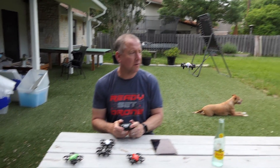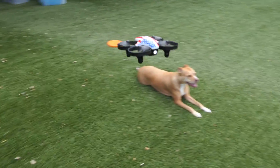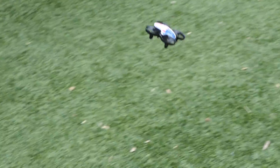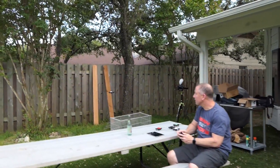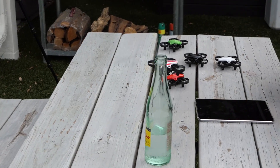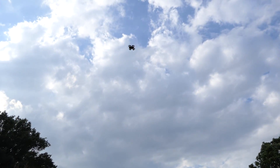It wouldn't do well in wind, but it's not windy. There's no flip function or anything like that on this guy. I haven't hit the bottle yet — that's good. Now I'm going to do something: I'm going to take it way up in the air, hit the kill switch, and see if I can catch it.